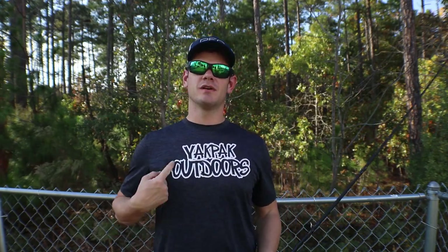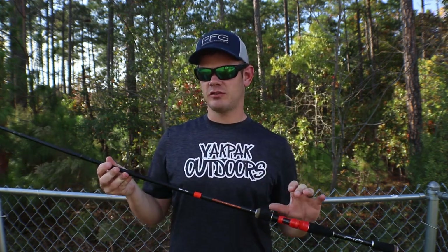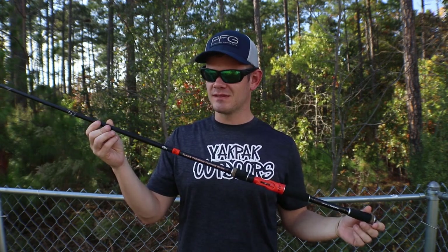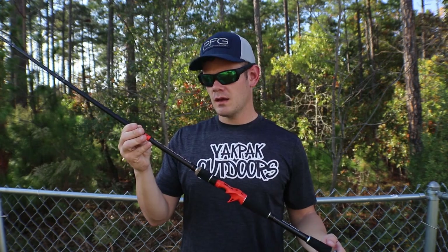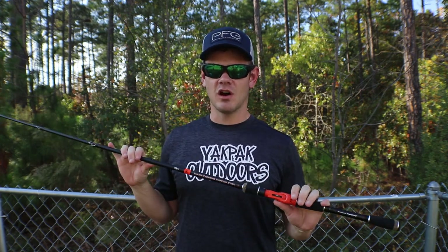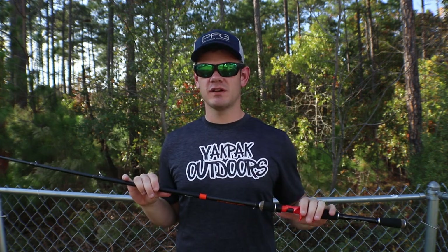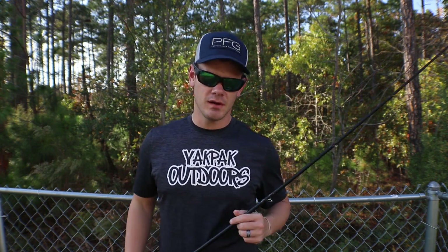What's up guys, welcome back to another exciting episode of Yak Pack Outdoors. Today we're going to be doing an initial impressions slash unboxing review of the Flare frogging and flipping stick. Out of the box, this thing is sharp. I've also done a Lunkers TV Defender rod and a John B Rigged rod review — I'll link those down in the description, feel free to check those out.